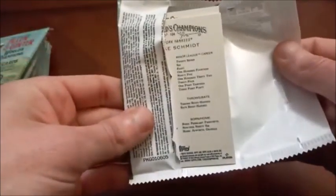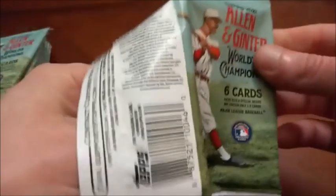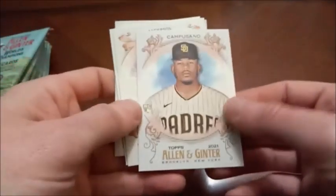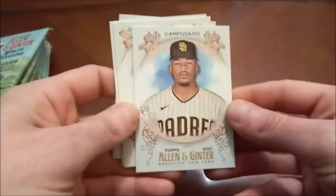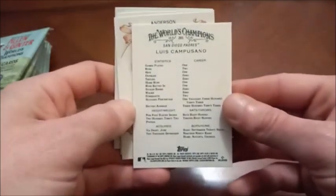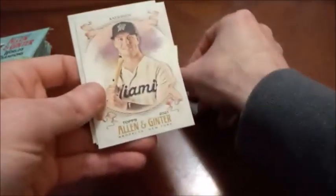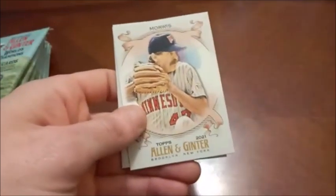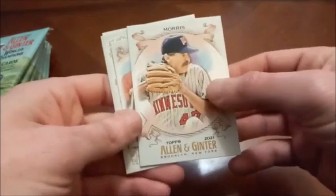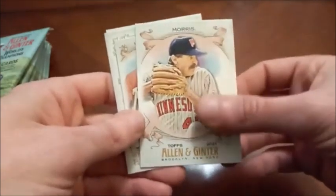First pack — here we go. The back is basically exactly the same as it is every year. Here is a look at the front. This card almost has like a light blue tint to it. There's our first rookie card — Luis Campesano. We'll start a little rookie pile. We'll be looking for hall of famers as well. I've got a pretty decent hall of fame base card and insert PC.